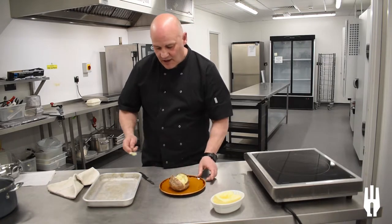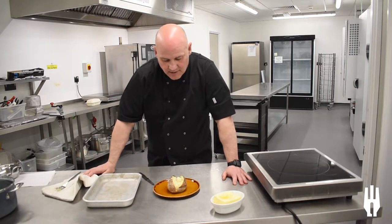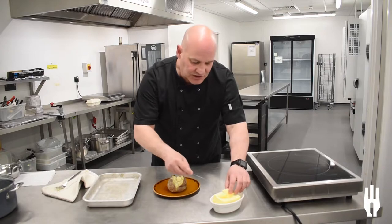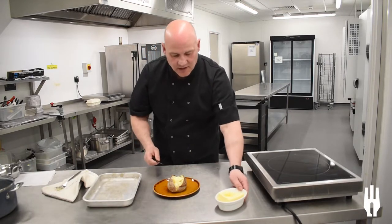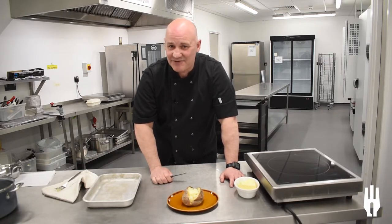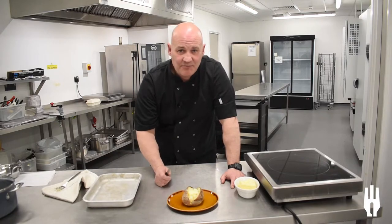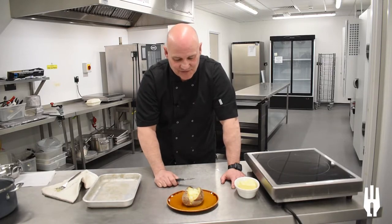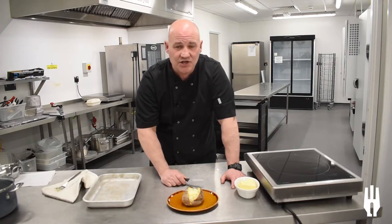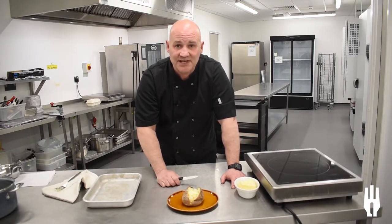The toppings are endless. If you want to keep it healthier, don't put so much butter in the centre. If health isn't your issue, the more butter the better for me. I like to top mine off with cottage cheese and baked beans — it may sound a bit strange but that's my taste buds. You can go with tuna fish, cheese, beans, or top it off with whatever you want. And that's your jacket potato.